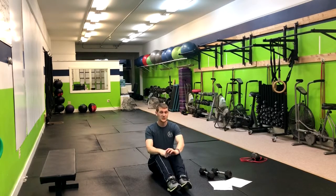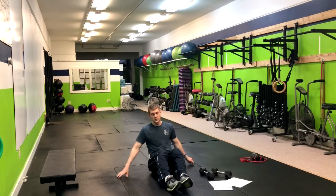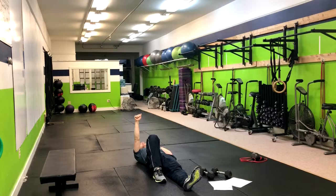For the next move we have, it's a one-half Turkish get-up, alternating sides. What we're gonna do is lay right down on our back, and we're gonna have one knee up. Whatever side the knee is up, we're gonna hold the weight up as well. You don't have to hold the weight to start — recommend just doing bodyweight.